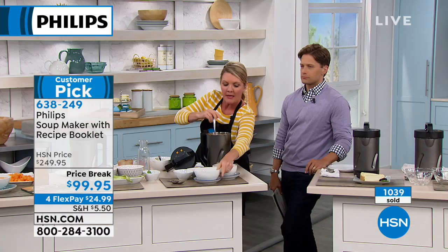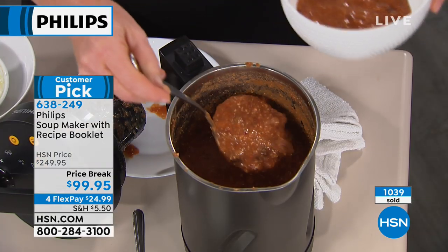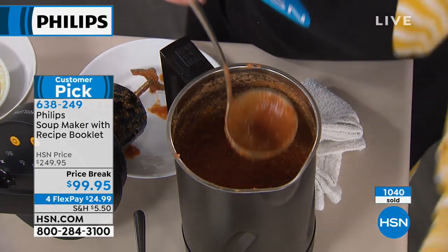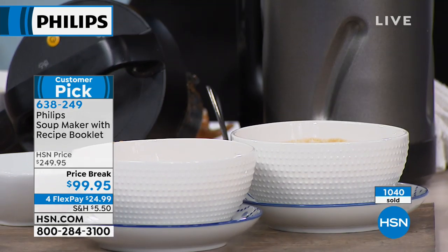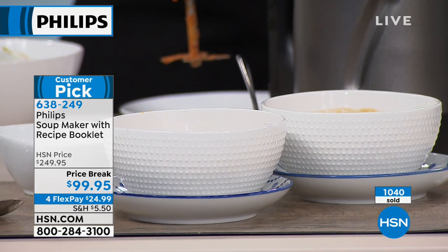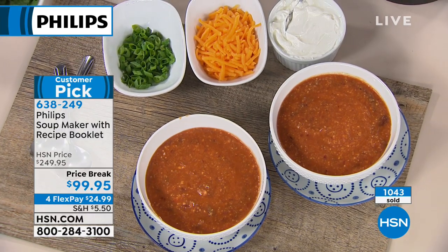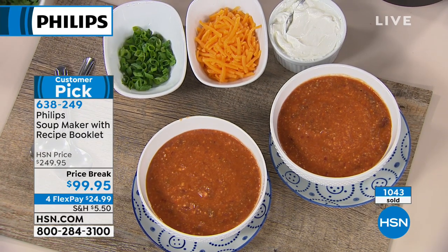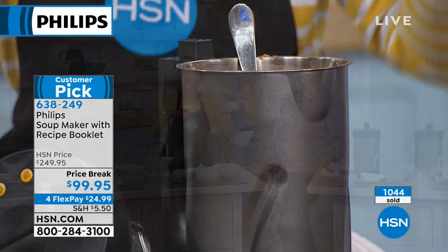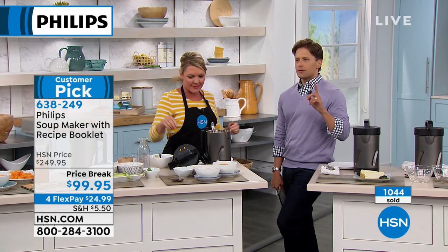Take your favorite chili recipe and do it in here, skipping all those other steps. The heating element is 1,000 watts inside a stainless steel canister, which conducts heat more efficiently than a pot sitting on an open flame on the stove. It's a controlled 1,000 watts, so there's no worry about chicken or ground turkey not cooking properly. The stainless steel conducts heat all the way through far more efficiently than conventional cooking.